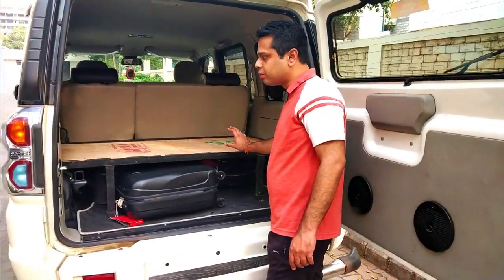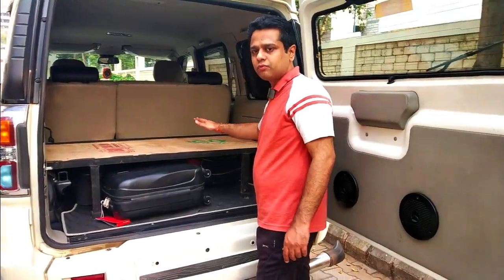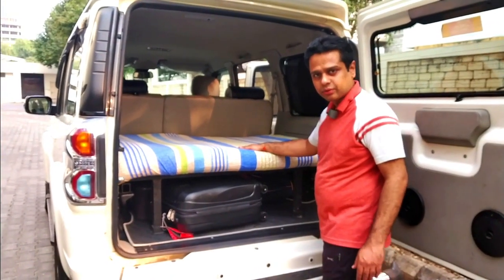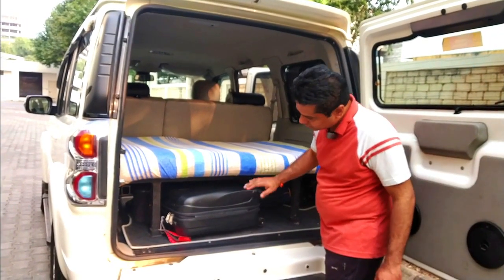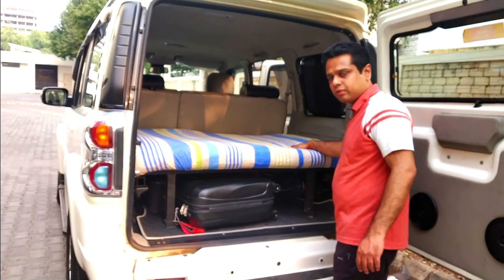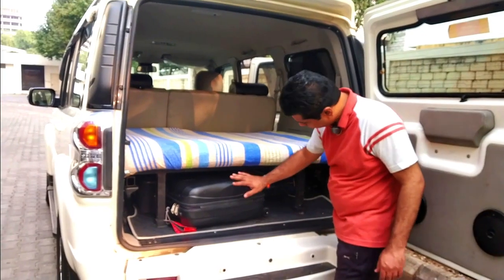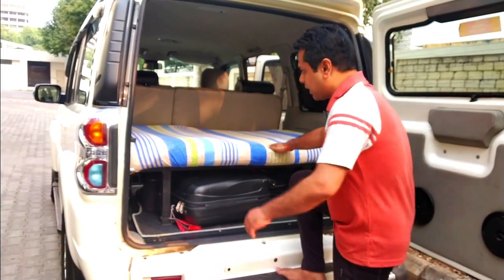Now we are going to put a bed or small mattress on top so that it is useful for sitting. So now you can see we have put a mattress here on the top side and it is almost about 5 inches thick. So there is a frame, then we have a plywood, and after the plywood we have this mattress. Below this frame or small bed, we have kept all of our luggage.